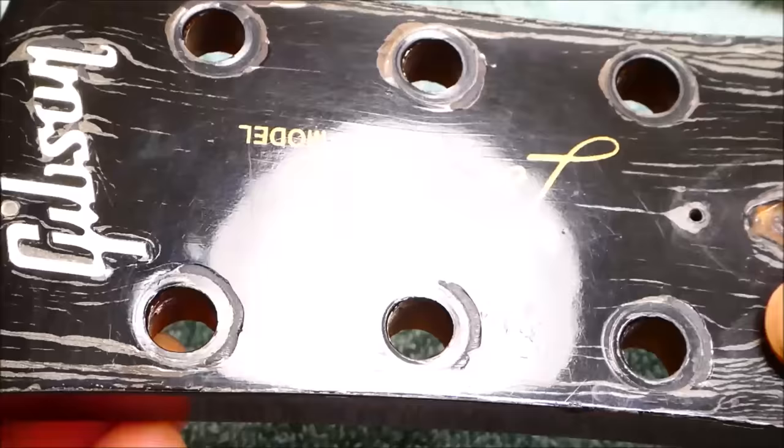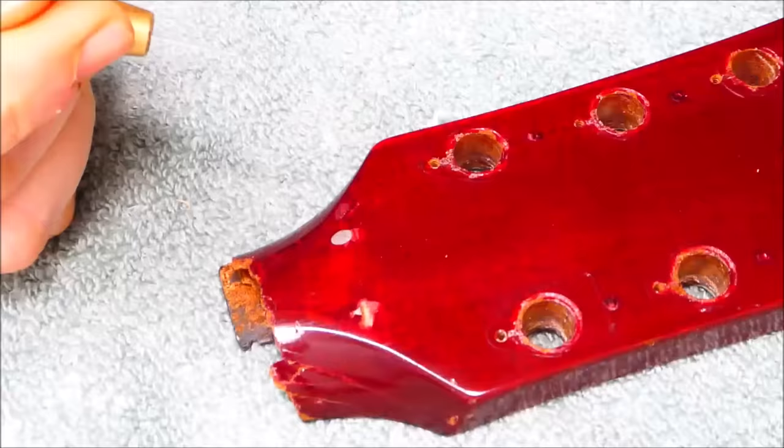I don't know what's going on with the surface here — I think maybe it was over-sprayed with some incompatible finish like a polyurethane or something. It's wrinkled; it almost looks like it's got a piece of saran wrap over it. Very strange.